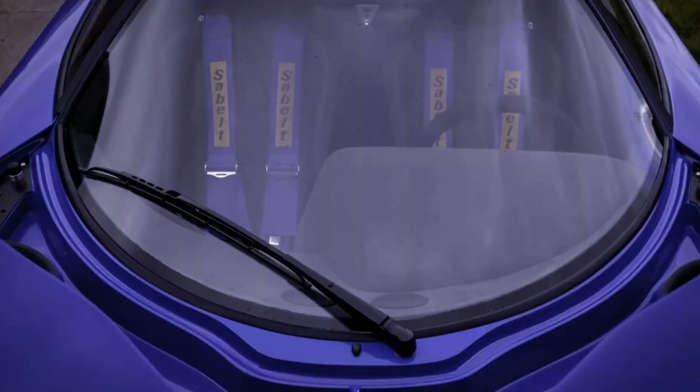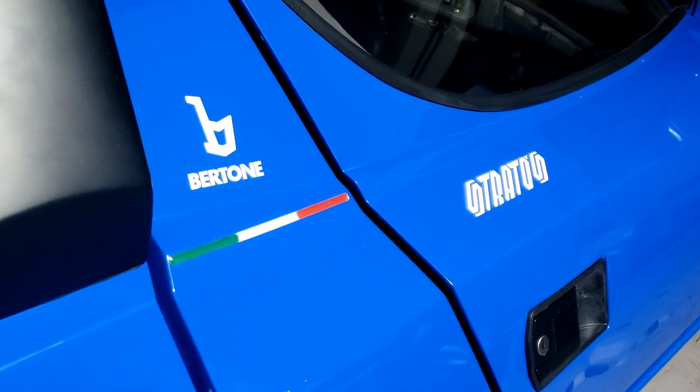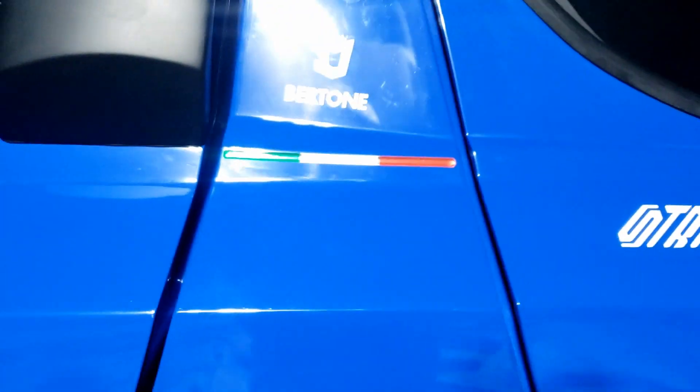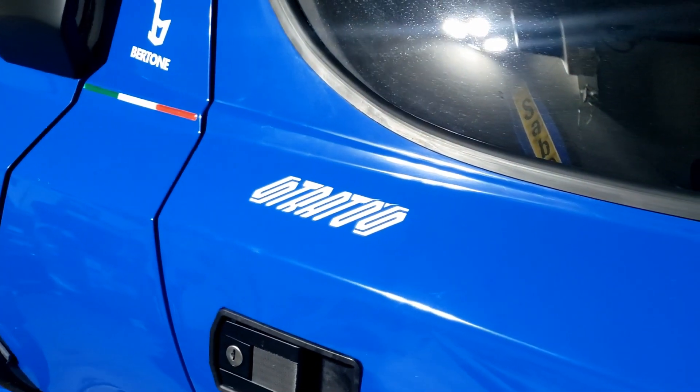Welcome back to the Stratosphere. Let's take her for a spin. But first a little finishing touch — I actually bought this for the Ducati I think. I like it.